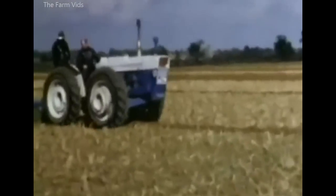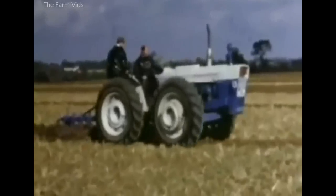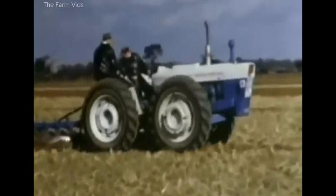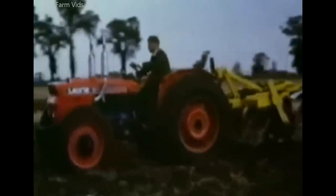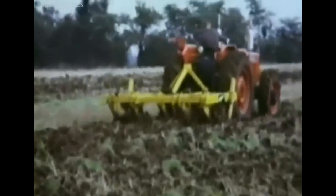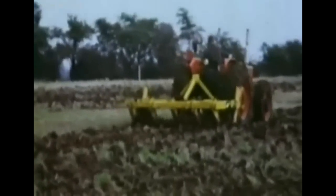Four-wheel drive options in 1970 included the 115-horsepower Roadless 115 with its equal-sized wheels, and the 67-horsepower four-wheel drive Sammy Leone with small front wheels. It had an air-cooled diesel engine and cost £1,995 ex-works.